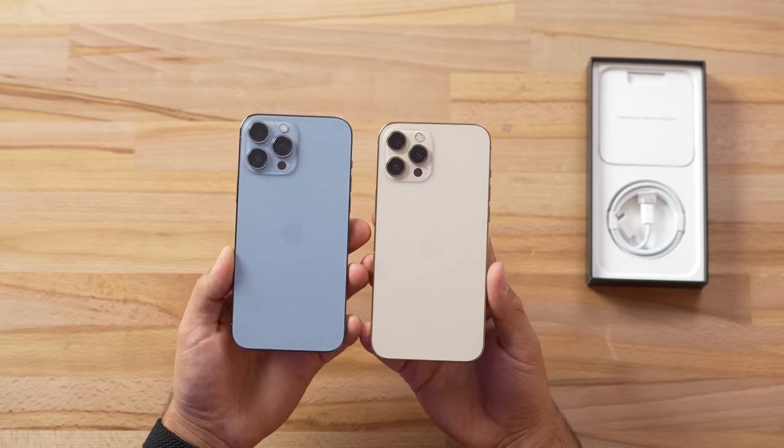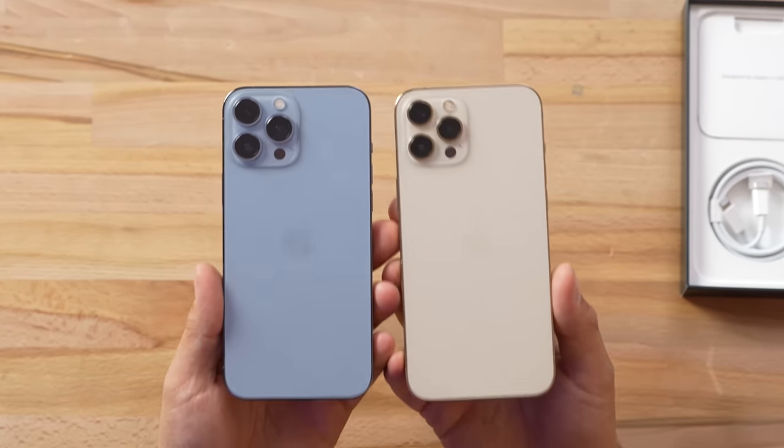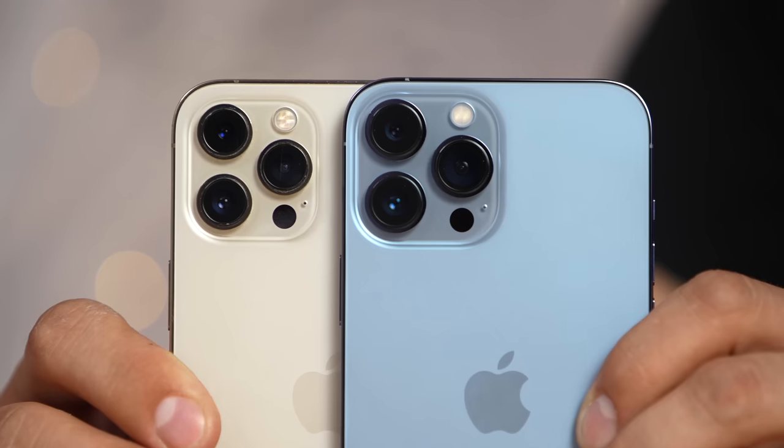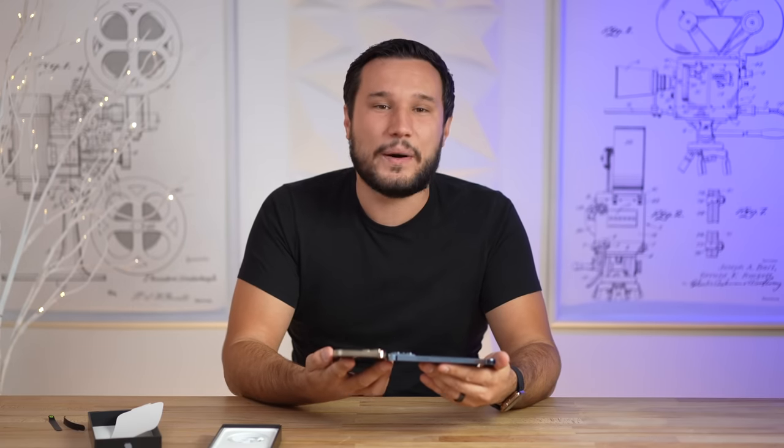Taking a look at the back, we have the brand new blue color, and personally I'm not that big a fan of it. But take a look at that camera bump — we already had a huge one with the 12 Pro Max, and this thing is massive now. We will do some camera tests in this video.